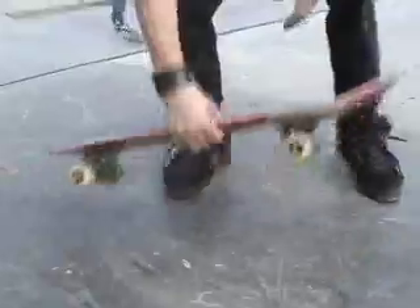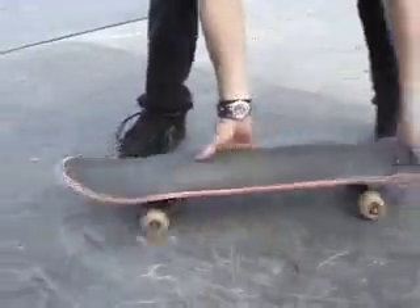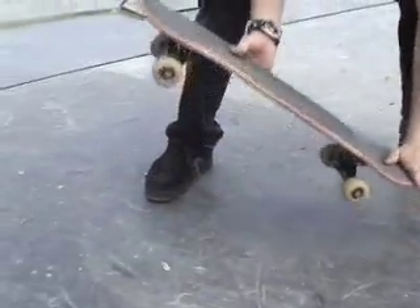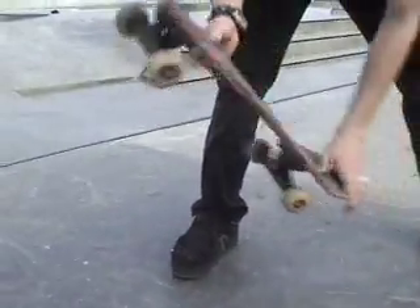The difference between a pop shove it and a shove it is, a shove it going along, and you just twist it like this. A pop shove it, you push back on here, so you're ollieing, and then you spin it.